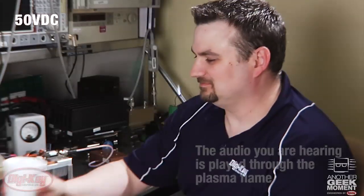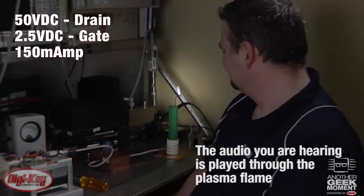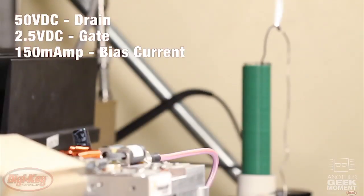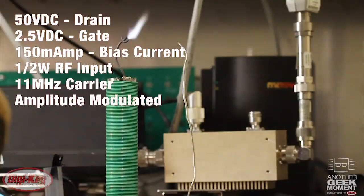Now let's move on to a demo of the 300 watt parts. Here we have our demo set up. We have 50 volts DC on the drain, 2.5 volts DC on the gate, and about 150 milliamps of bias current. We're also sending 1.5 watts of RF input on an 11 megahertz carrier, and it's amplitude modulated to create the audio that you hear coming from the flame.